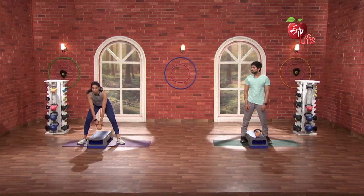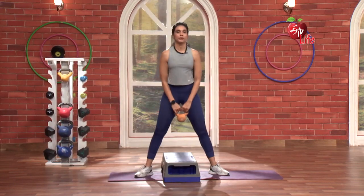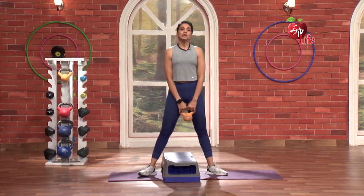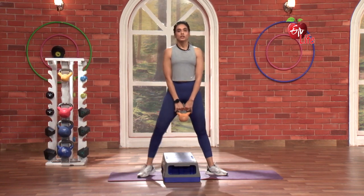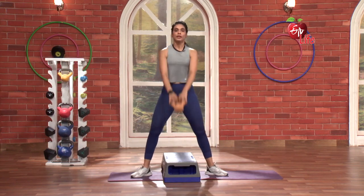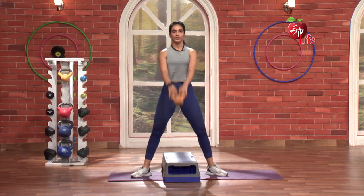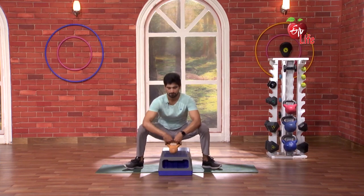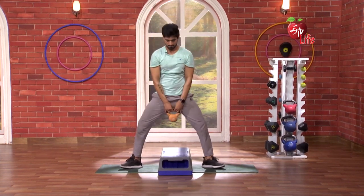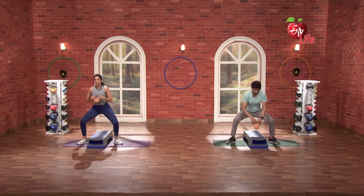My next move is very simple. We will raise this kettlebell here. From here, we will go swing. And then we will go down and come up. Swing and down. Go. Swing and down. Swing and go. Nice. 2. 3. Nice. 4. 5.